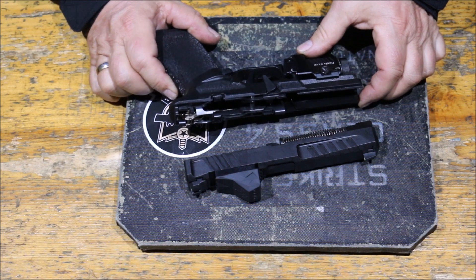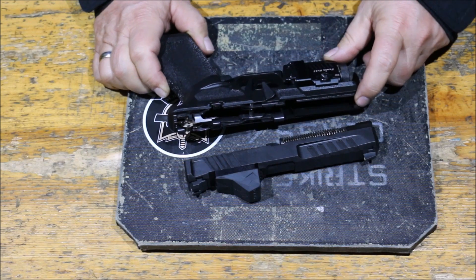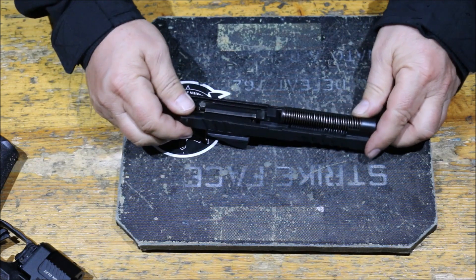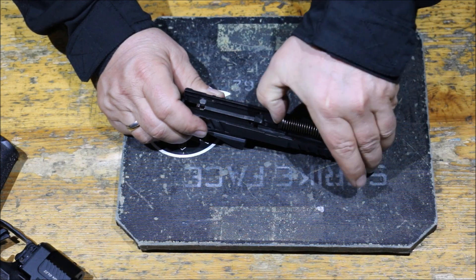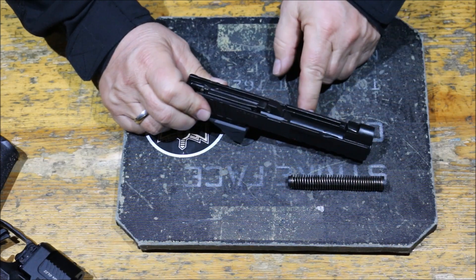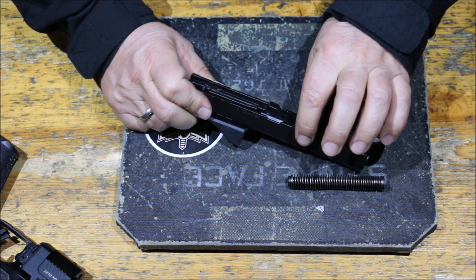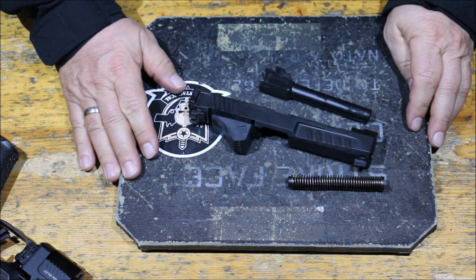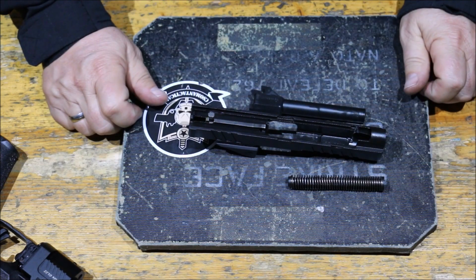Ezek a félautomaták nagyjából így szerelhetők szét, nagy dolog nincs benne. A szánszerkezetben van egy helyre toló rugó a vezető rúddal - a szokásos módon megemeljük egy picit a hátulját és kihúzzuk. Benne van a cső is a szánszerkezetben - csak megemeljük, hátrafelé kihúzzuk, és ennyi. A részleges szétszerelés kb. ennyi, a karbantartás tökéletesen elvégezhető.